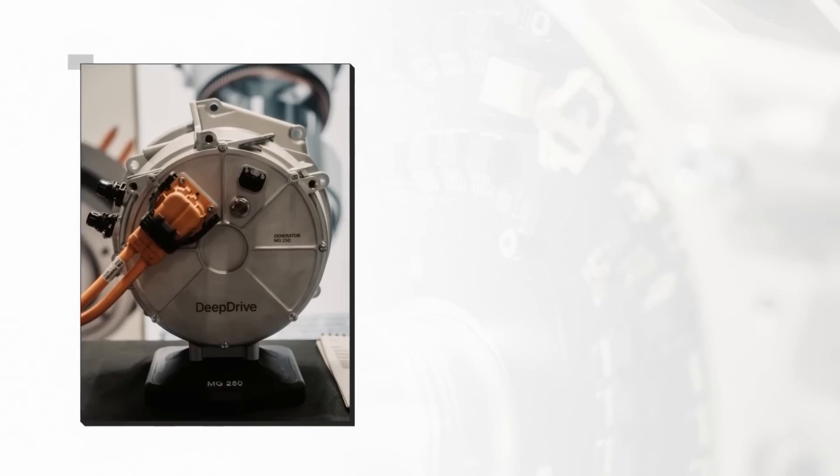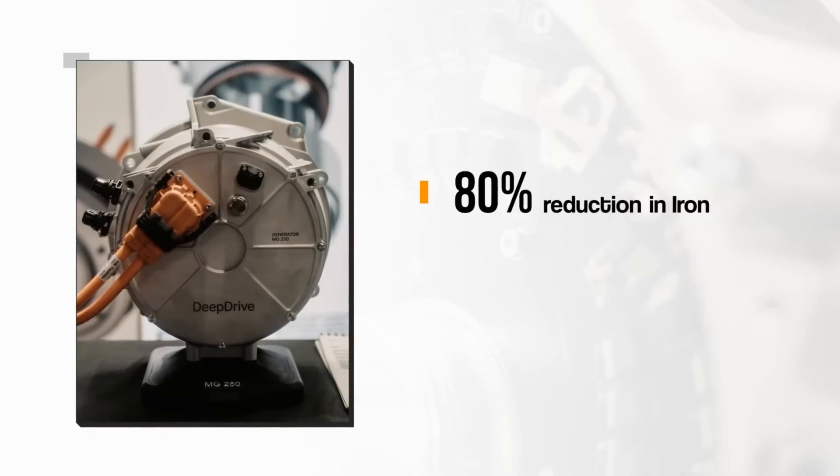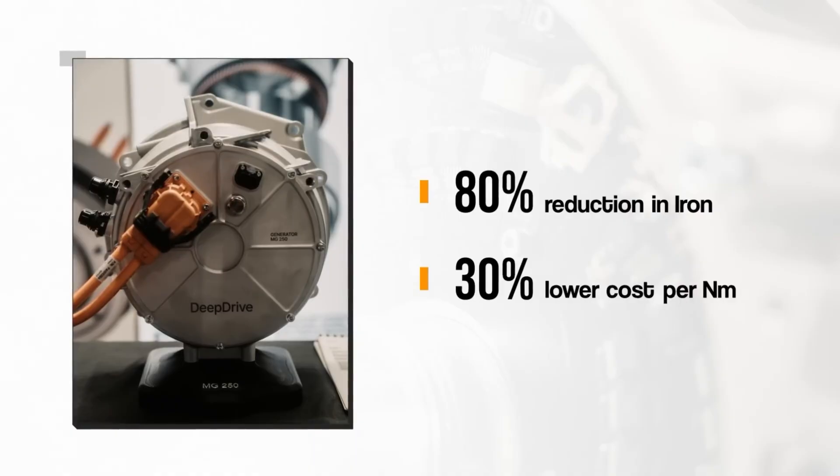The yokeless design of this motor also improves efficiency at low torque. And because cars often operate at low load in real-world conditions, this could improve the overall efficiency by a stated 20% across a real drive cycle.